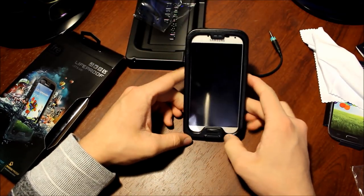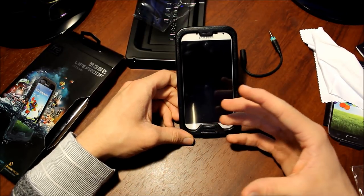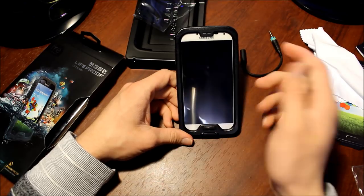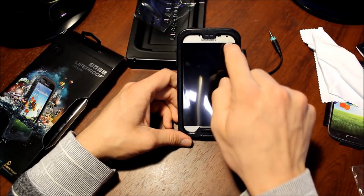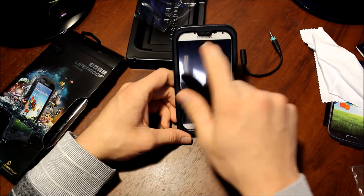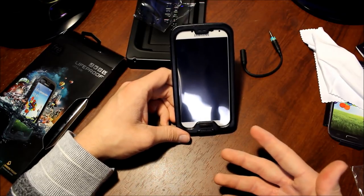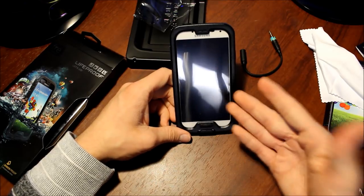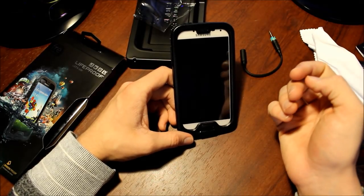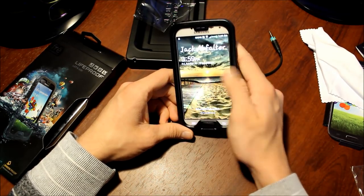This isn't the only LifeProof they have for the Galaxy S4 — they do have the nude case, which doesn't have this plastic film over the screen. It's completely nude, basically — that's why they call it the nude case. It just has a water-seal edge going around the outside that seals around the screen so you can still use the actual screen and have the clarity of it. But I looked at it and it's $10 more — this one's $80 and that one's about $90. I thought if you accidentally bump the edge, water could seep in, so I just didn't trust that one and went with this one.